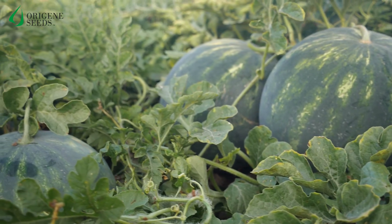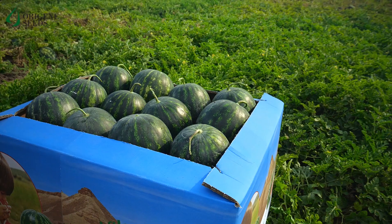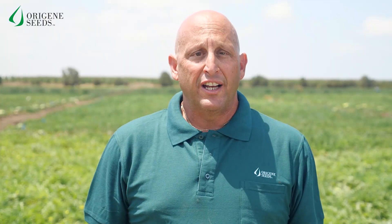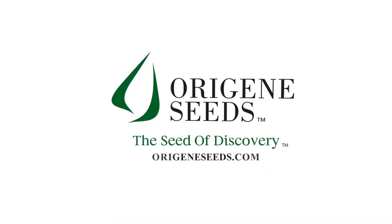As you see here in the field, the fruit uniformity is incredible, and this is a great advantage for packing and the sales of La Jolla. Thanks for joining us today and we are always available here at OriginSeeds for any questions you might have. We'll see you next time.